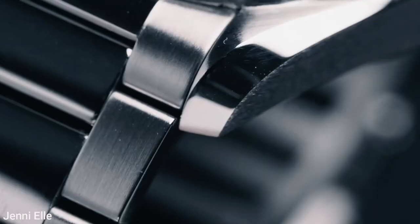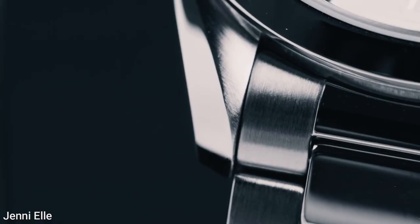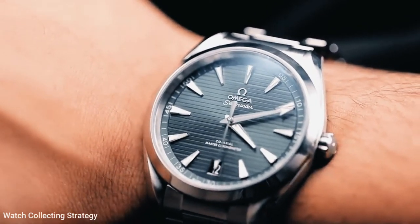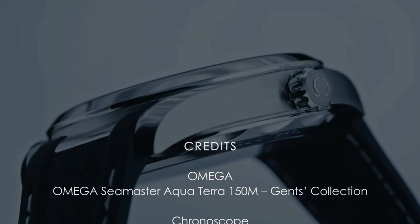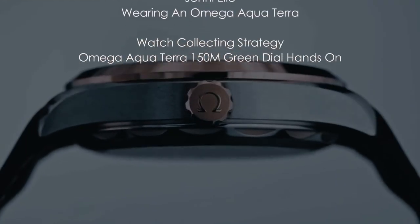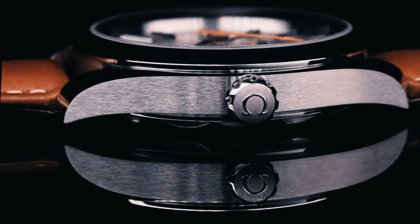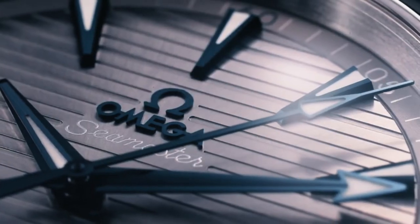This model has a polished and brushed steel bracelet with a double fold-over clasp. Omega claims that the integration of the case and bracelet on this latest version of the AquaTerra has been improved, allowing it to sit flatter and more comfortably on your wrist to give the appearance of a fully integrated bracelet. The rubber strap version has an extra bar between the lugs, and Omega also offers 40 different strap versions ranging from leather to NATO, allowing you to easily tailor this model to your preferences. If you're looking for the best place to get this watch, I have linked it below.